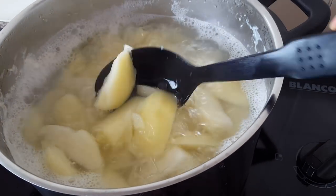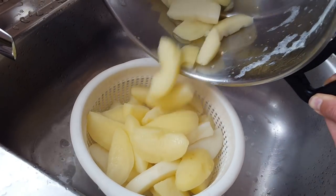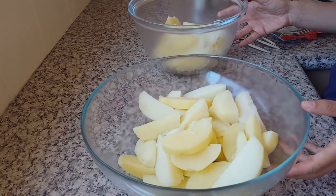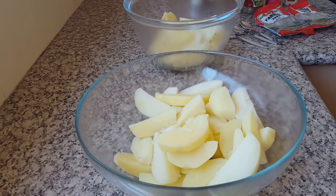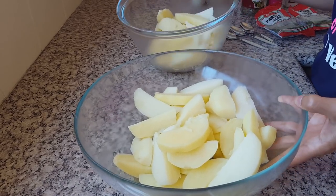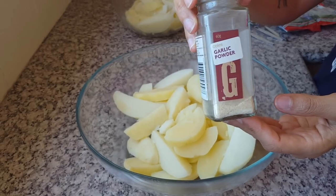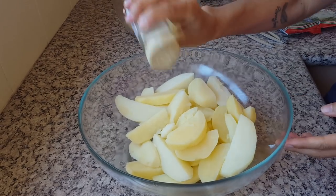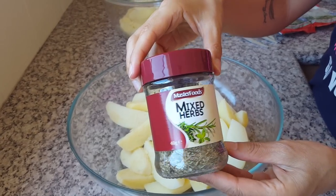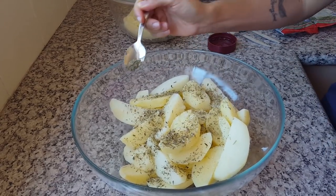Once they're done, strain the water and transfer them to a bowl. Now we're going to season them. We usually use one seasoning, but today you're getting two for one. Seasoning option one: garlic powder, mixed herbs including thyme, rosemary, marjoram, basil, oregano, and sage, paprika, parsley leaves, and chopped chives.